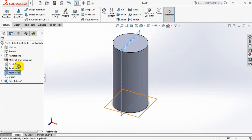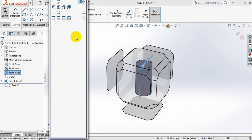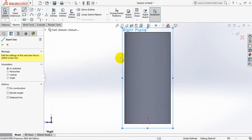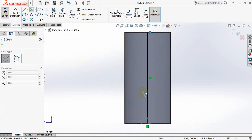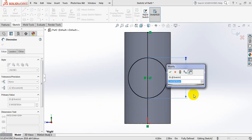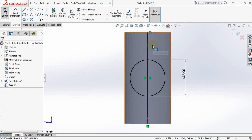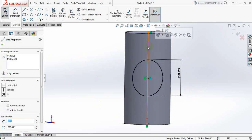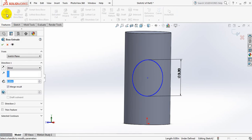Now select right plane. Click on space bar, click here. Select line and from the midpoint draw a line. Select circle and from the midpoint of the line draw a circle. Go to smart dimension and take this one 3.2 inch. I don't need this line now, so delete this one. Now go to features, select extruded boss or base, and take this one 4 inch.